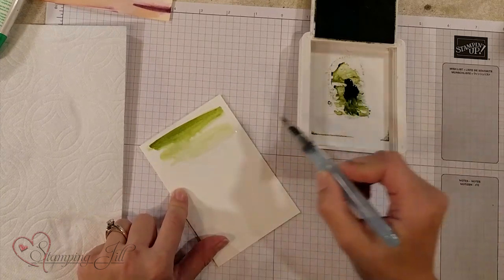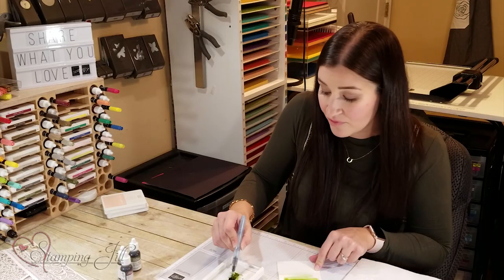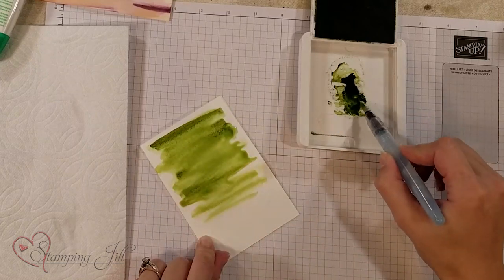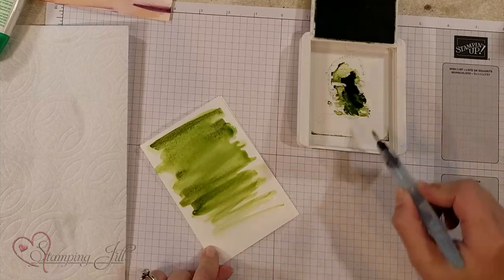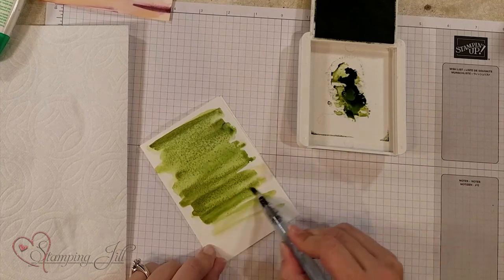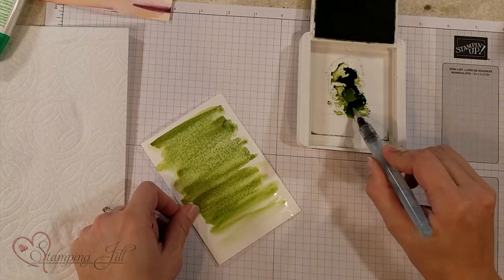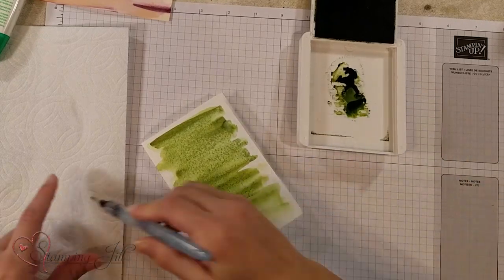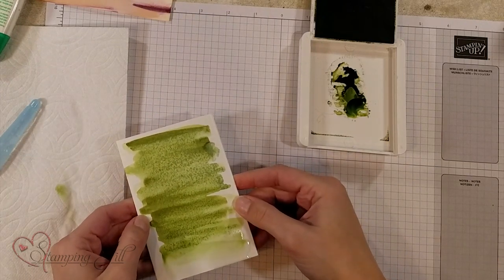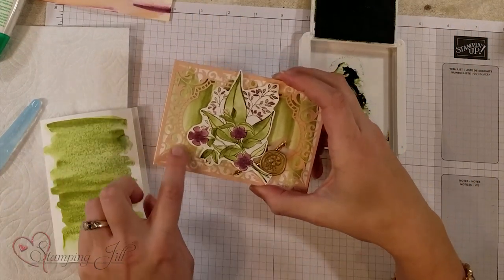I'm going to show you first a simple watercolor wash. Get some ink loaded up on your Aqua Painter and lightly squeeze it as you go — I like it to look kind of ombre. Grab some more ink and as it's wet you can make it more inky. Remember, when you're watercoloring, no two cards ever look the same; they become your own creation. If you're a precise stamper who's never tried this before, just give it a whirl. You really can't do it wrong. That simple watercolor wash is the background behind the overlay on these cards.